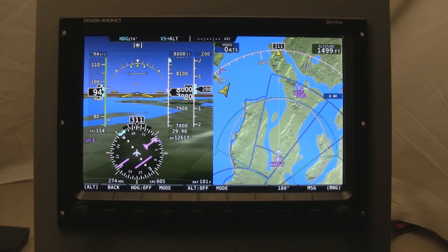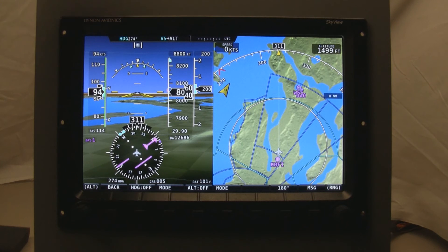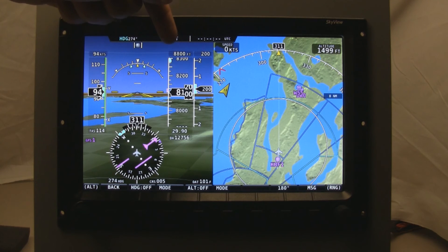Some of the more advanced features coming from the Dynon Autopilot are vertical nav and glide slope, which will be a little further out in the future. Up top on the screen is a status bar. You can see that right now the autopilot, if it were engaged, would be looking for heading 274 and would be using the vertical speed bug to climb onto an altitude. It would climb at 200 feet per minute onto 8,800 feet.